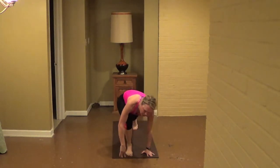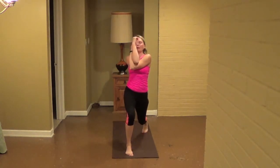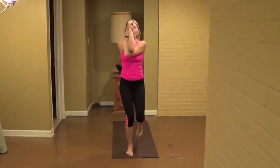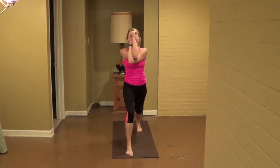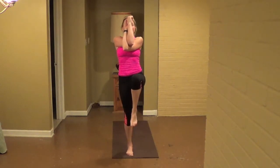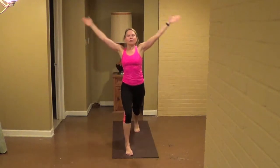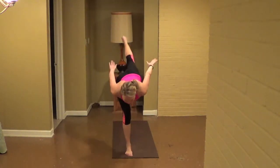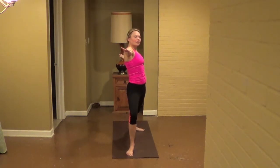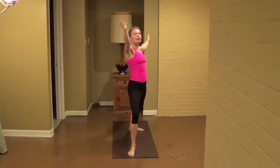Inhale, open up warrior two. Exhale, turn with your feet, parallel squat. Inhale, open up warrior two. Exhale, hold and squat, inhale, left leg lifts, exhale, squat. Inhale, open up warrior two. Exhale, put the right leg forward, inhale, reach up and around the head. Exhale, straighten your front knee, try and get your triangle. Inhale, bend your front knee, reverse warrior. Exhale, pause warrior two. Inhale here, exhale, clear your squat. Inhale, turn your shoulders forward pressing. Exhale, deep squat. Inhale, hold pressing firm legs.